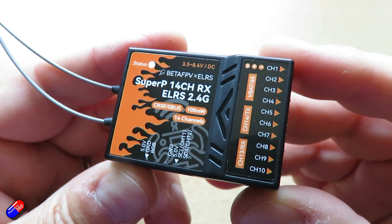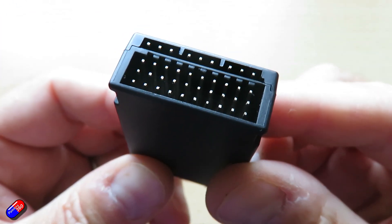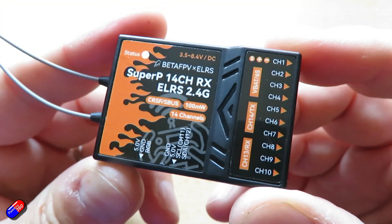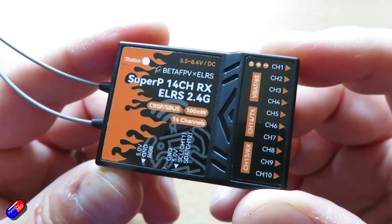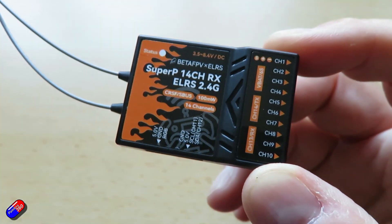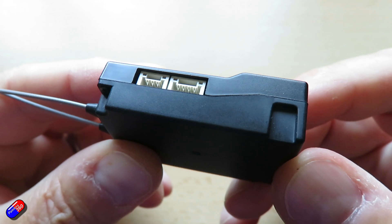I'll pop a link down below so you can go and have a look at this one. If you're a pilot that uses a lot of PWM kits, you are currently spoiled for choice, and it's nice to see BetaFPV joining the party with this latest addition. When ExpressLRS 3.3 is finally officially released we'll circle back, update this, and see if we can get that SBUS stuff all working.